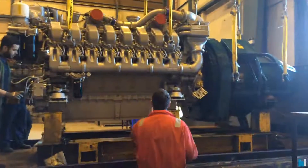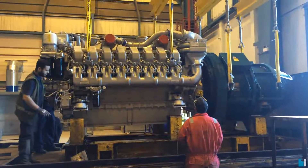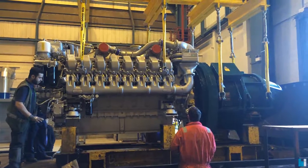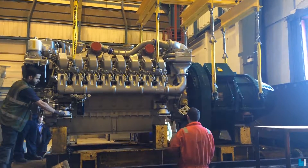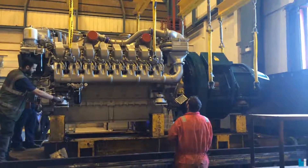Bridge forward, just a touch. That's it. Bridge right. Try it inside.